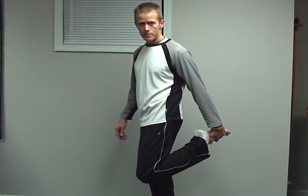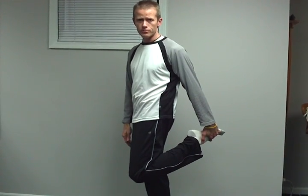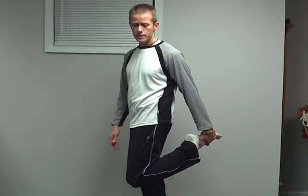The first one, we're going to work on the lower body first. We're going to do the quadriceps. Bring one foot up, grab that foot, and rotate the body forward a little bit so you feel that stretch right through the quadriceps in the front of the body. You're going to hold these stretches for about 30 seconds.